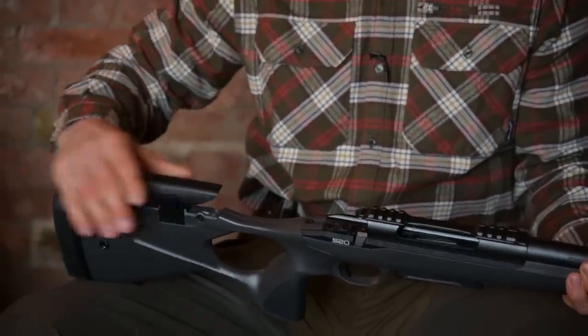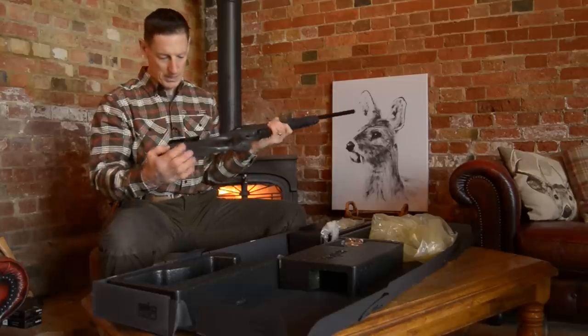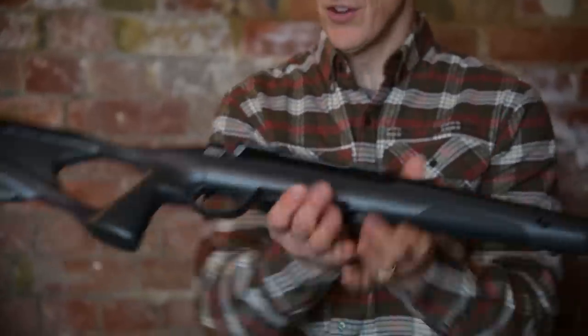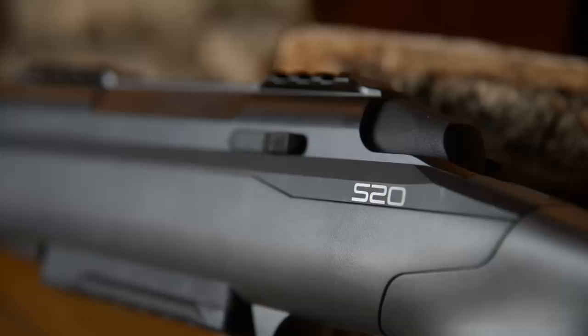And then obviously you've got the cheek piece — extended cheek piece with the settings, three settings. It feels like a very solid rifle, very strong, quite solid.